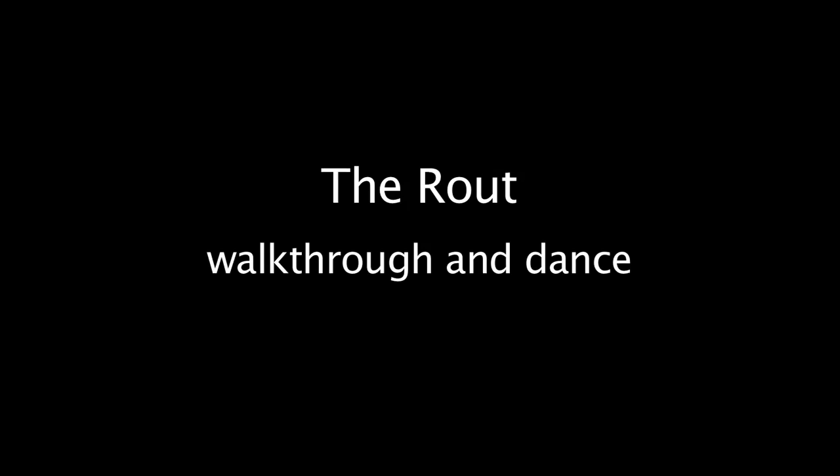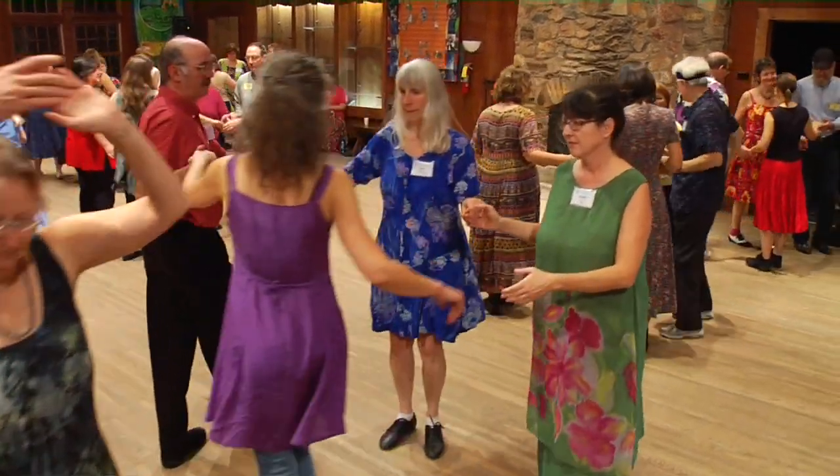Join hands with that right-hand couple. Circle left about halfway around. Head gents, drop your left hand. Open out into a line.